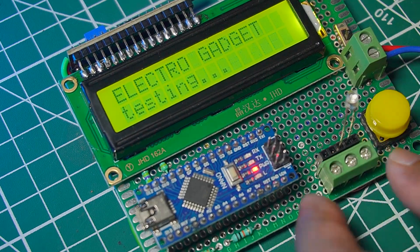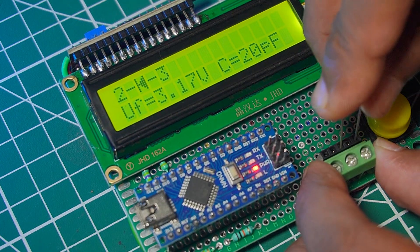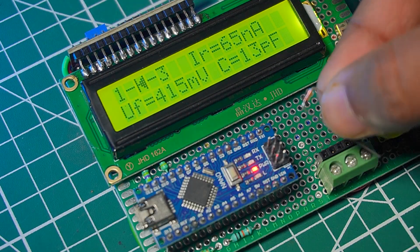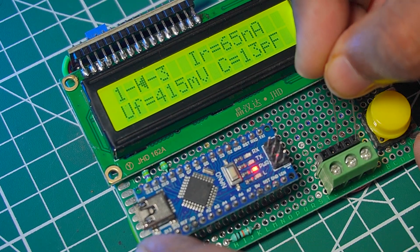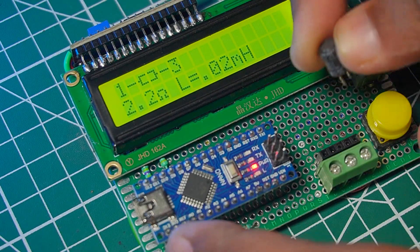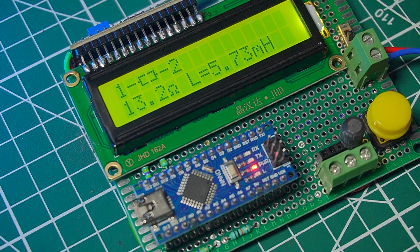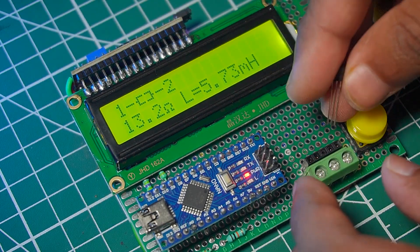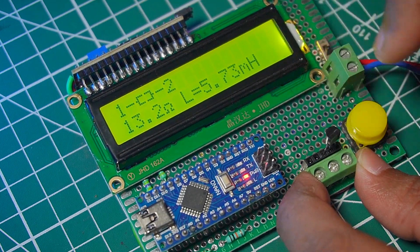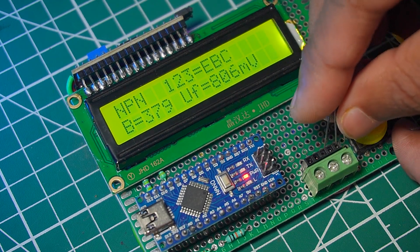Place a 1N4007 PN junction diode into the test pin, then place a 12V Zener diode into the test pin, then a 5 mH inductor, then a BC547 NPN transistor, and finally a BC557 PNP transistor — the tester correctly identifies each component.